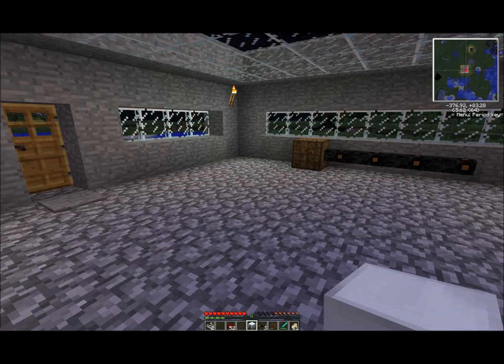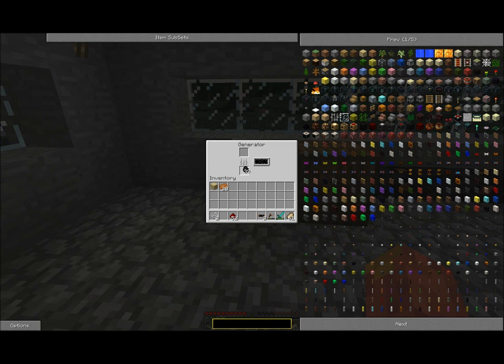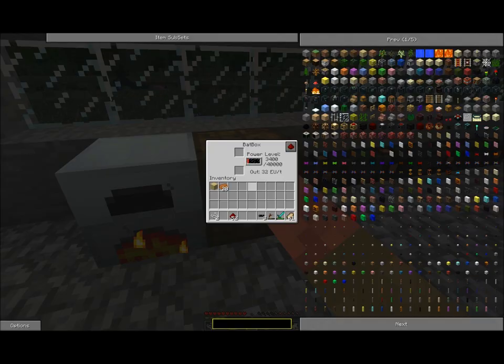Place the generator directly next to the bat box on the side, making sure it doesn't touch any of the cable input side. Put about half a stack of coal into the bottom slot of the generator. You can see there's a sort of internal buffer here — it fills up once the bat box is full. The bat box is now charging. This bar shows the max power level and this one shows the current level, giving you a good indication of the percentage. You can also use the two slots to charge devices and batteries.